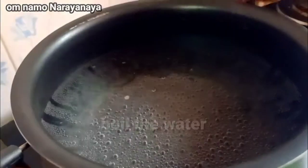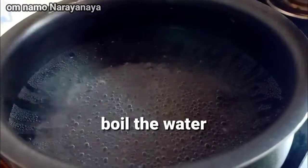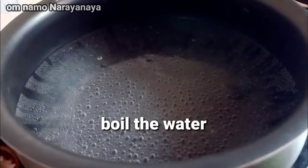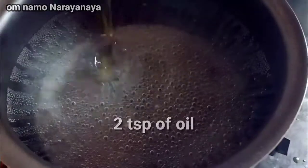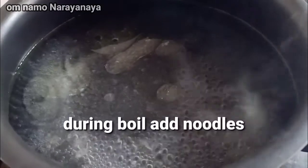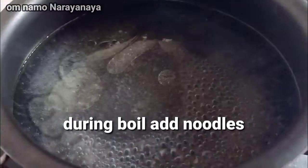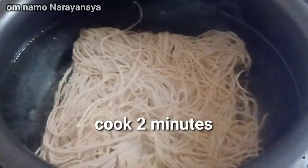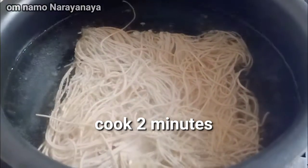I am going to make noodles in a pan. I will add some noodles in a pan and boil it.